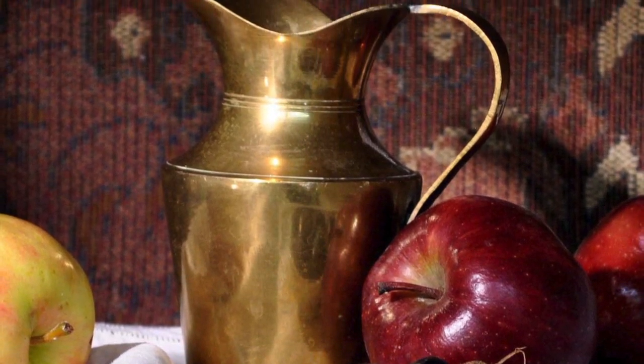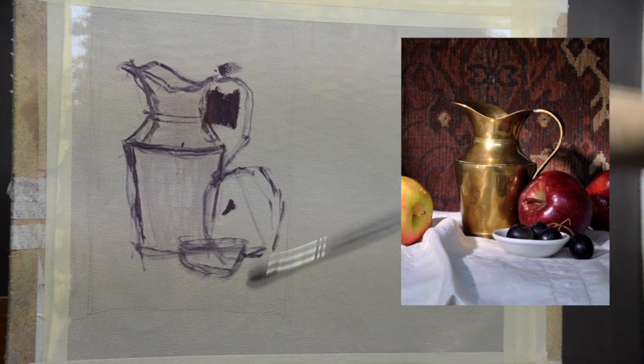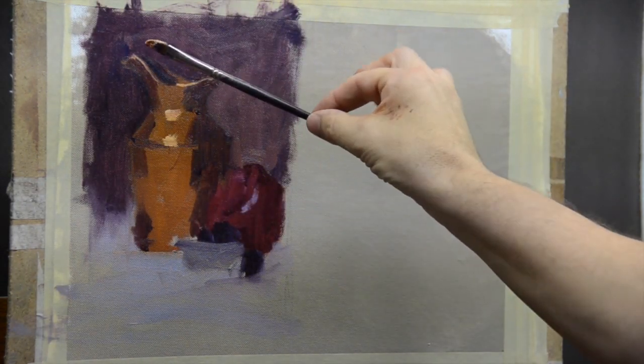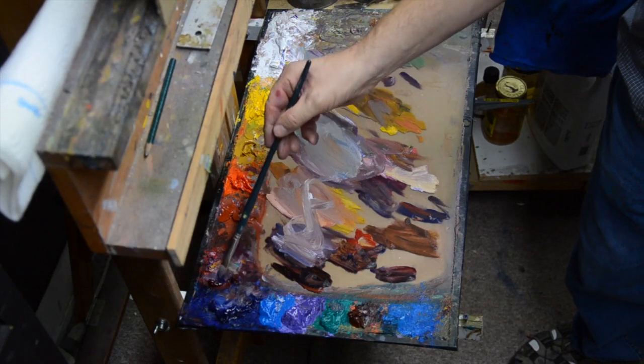The focus of the workshop is to equip the student to understand values, how to mix colors that work, and understand composition and space. In the demonstrations, I cover different techniques or approaches to painting, as well as how to paint a variety of still life subjects.